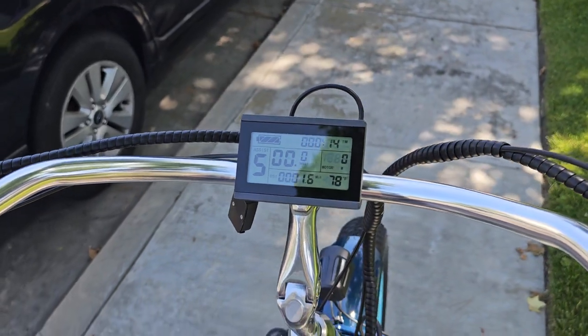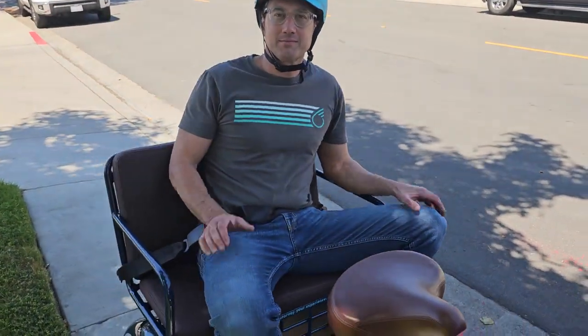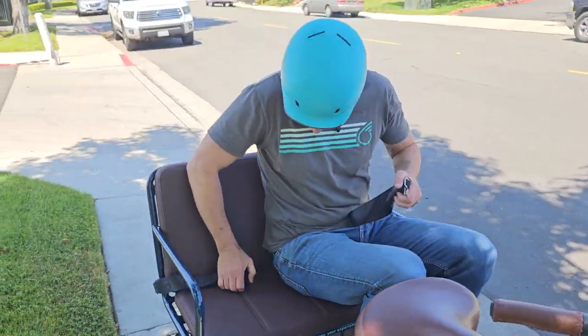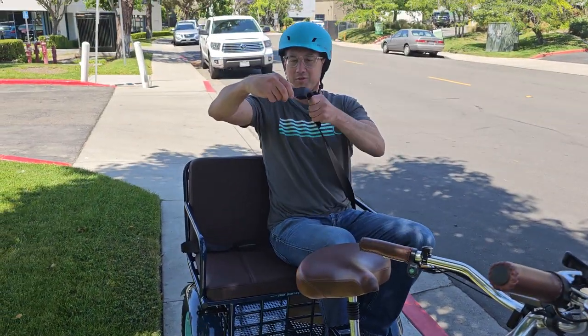So there's the display, throttle, Pete's on here. You can fit up to two adults, up to three children. Plenty of room there for another adult. The seatbelt will fit around two people — it's an adjustable seatbelt.